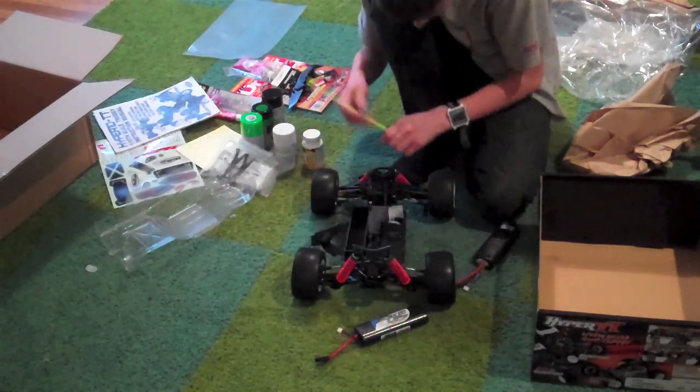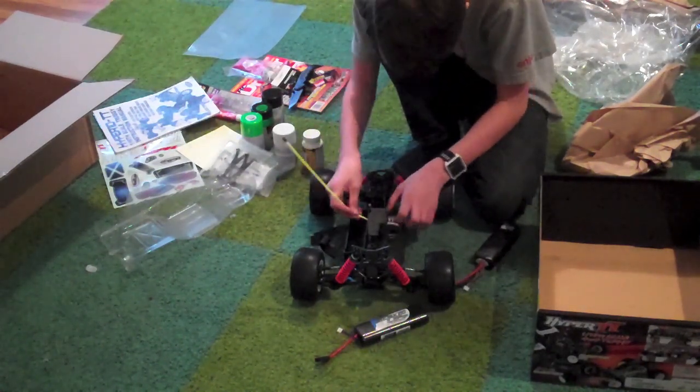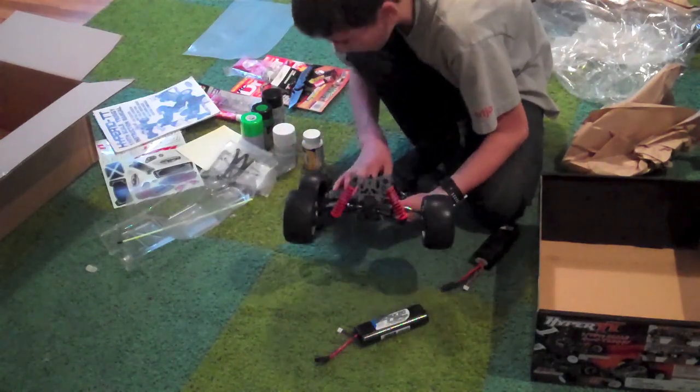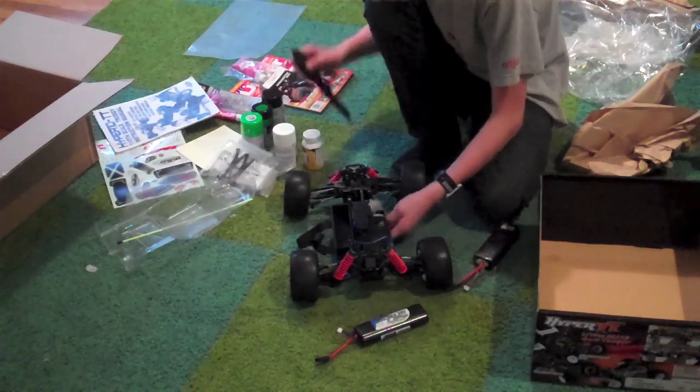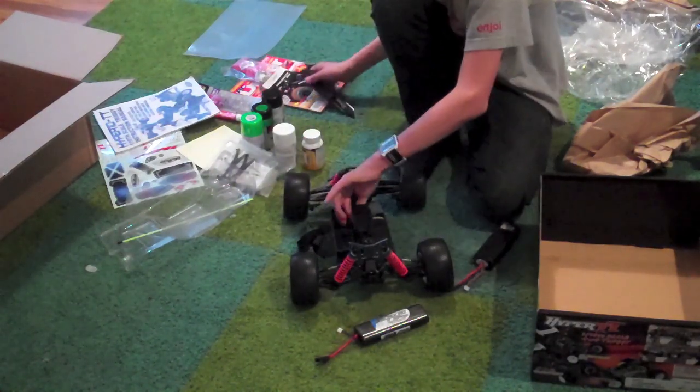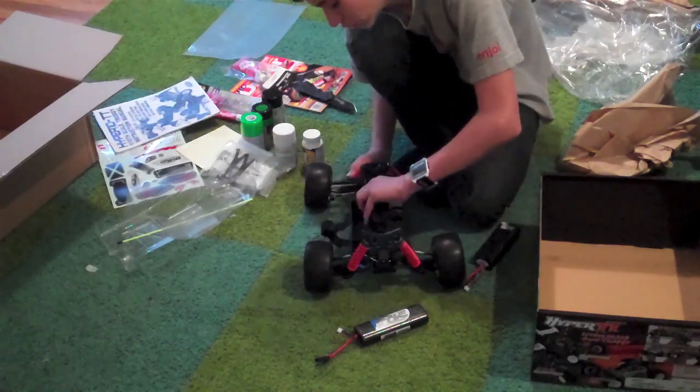So I might need to actually buy pinion gears — that would suck. I just got all this stuff. That's all for this unboxing. Bye, see you next time.